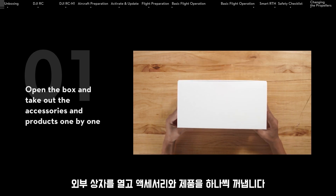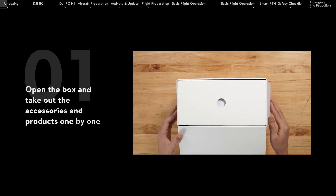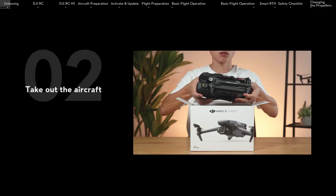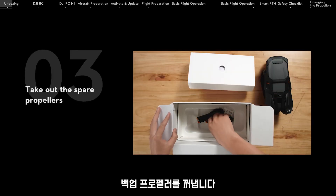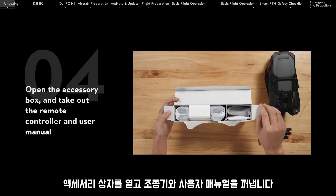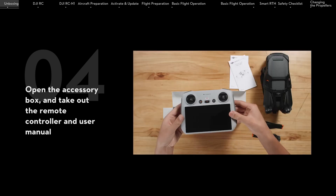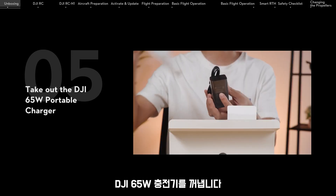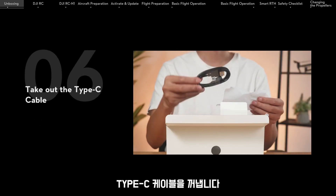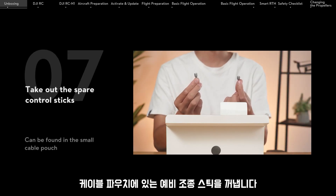Open the box and take out the accessories and products one by one. Take out the aircraft, then the spare propellers. Open the accessory box and take out the remote controller and user manual. Take out the DJI 65W Type-C charger, the Type-C cable, and the spare control sticks, which can be found in the small cable pouch.